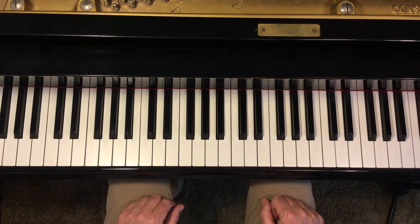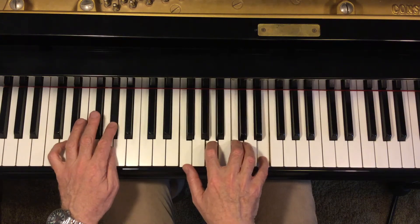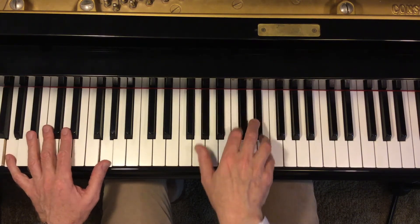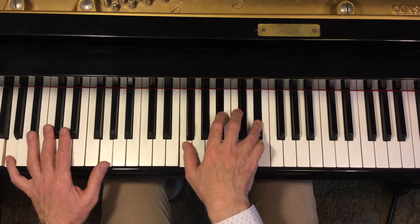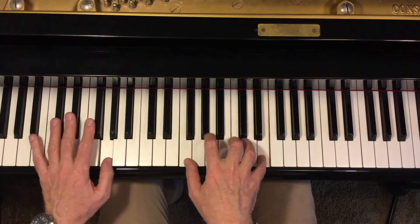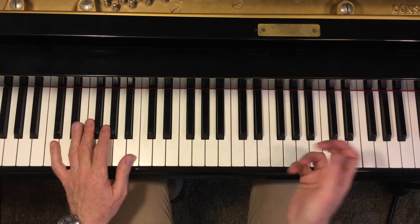We can use the pedal point as an intro of a song, as we heard, but also as an interlude in between, or at the end of a song.